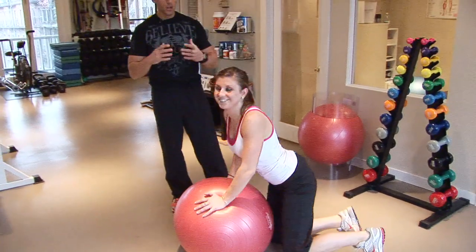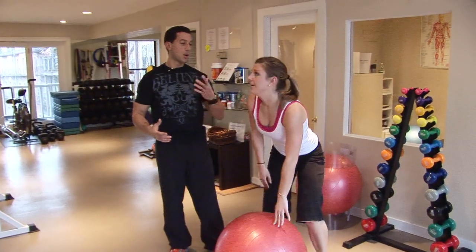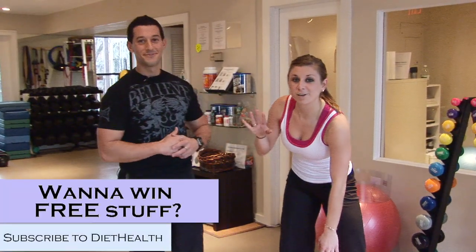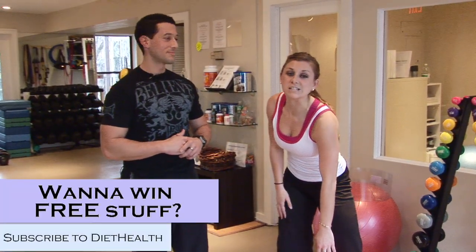So that's your one-minute buns exercise: reverse hyper extensions, also called dolphin kicks. Nice job. You can see my face is probably a little bit red and I'm breathing a little heavy, so it does work. And don't forget, as always, subscribe to Diet Health. See you next time.